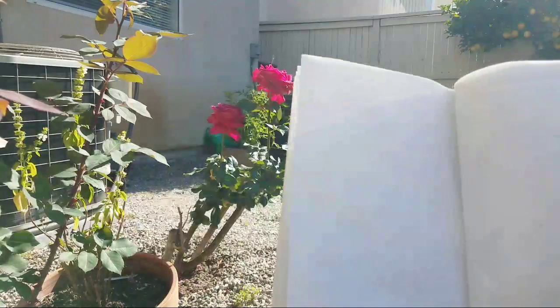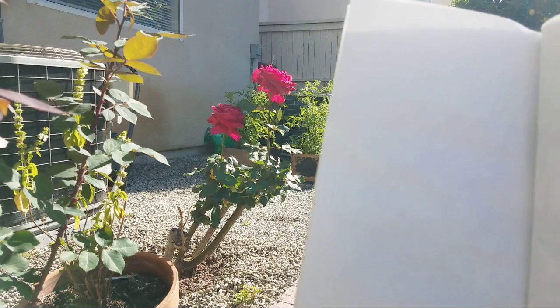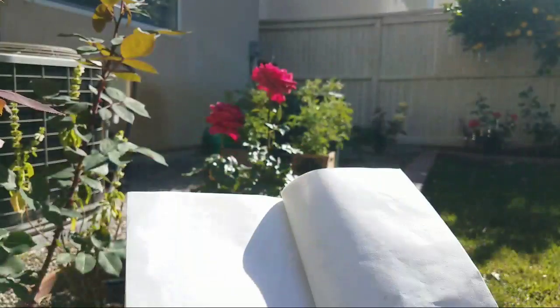I wish you can see both the subject matter and my paper. I think it's difficult. So when I paint, I have to do it like this and then I'll show you the actual objects.